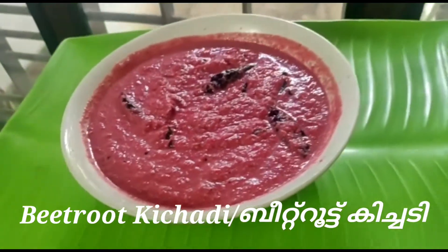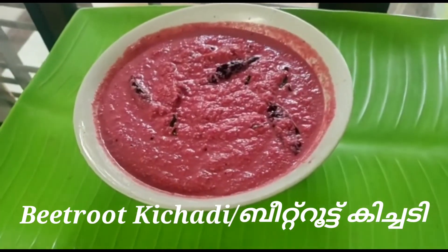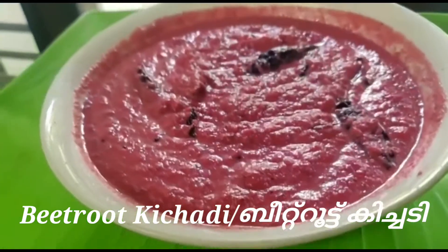Hello friends, Assalamu Alaikum! Welcome back to Muthi's Kitchen. This is the best recipe of the seventh part.